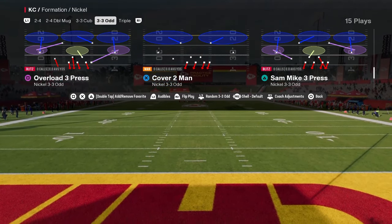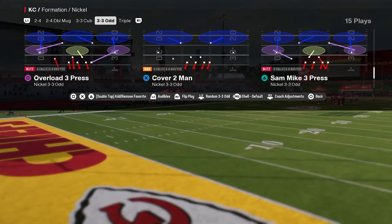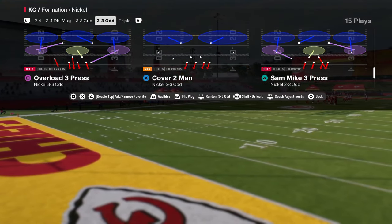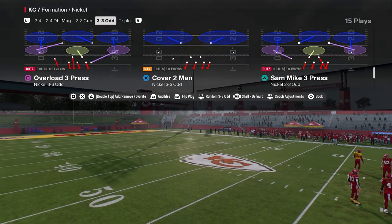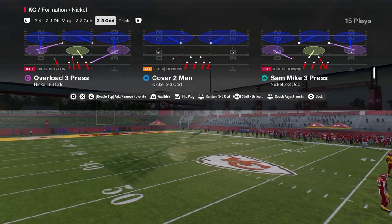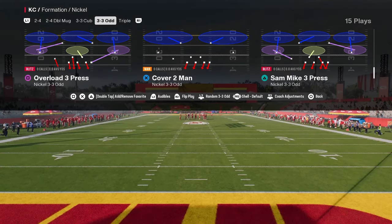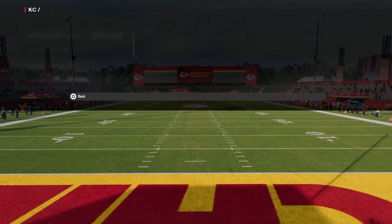If you want to learn more about the Nickel 335 Odd formation, make sure that you join our school community. That is where you're going to get access to my full scheme breakdowns, offensive and defensive ebooks for both college and Madden 25. If you guys want to get better at either game, it's a great resource. It's only $10 to be a member and you get unlimited access to everything on the site. The link is going to be in the description below.